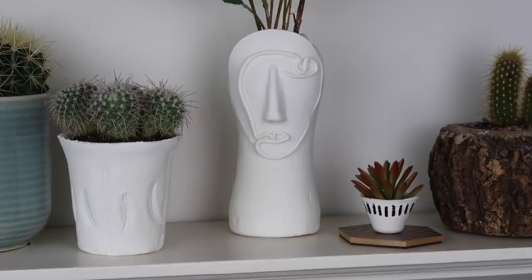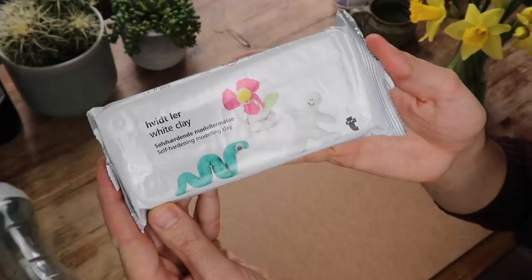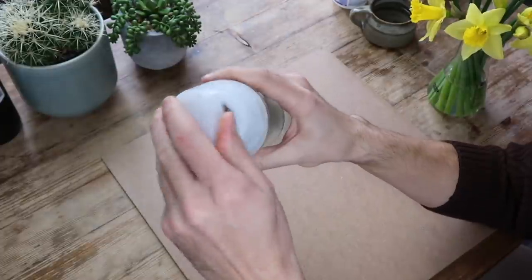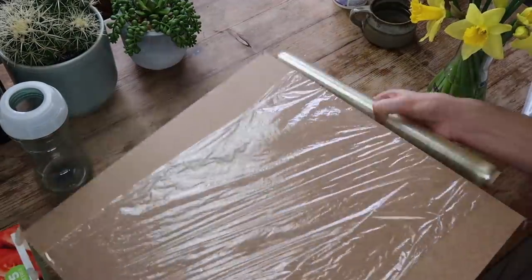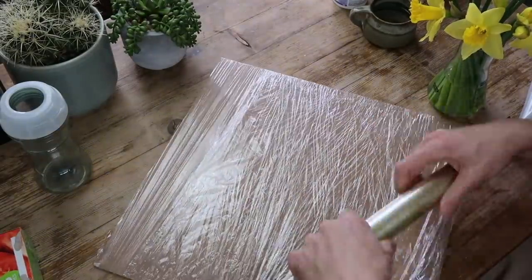Let's jump into the first DIY. We're going to be making a face vase from a Lenor Unstoppables bottle, but you could use any bottle with a good shape. This is the air dry clay I'm using. I'm taking one of these containers and ripping the lid off to make it into a vase shape. I'm taking an old board and wrapping that in cling film so the clay won't stick to it or the table.